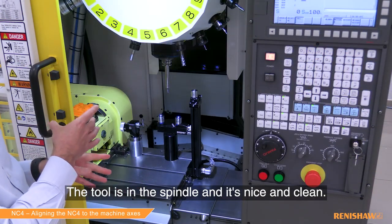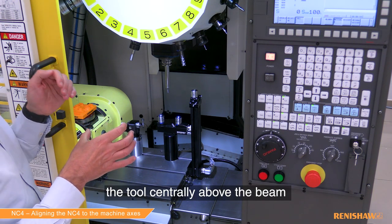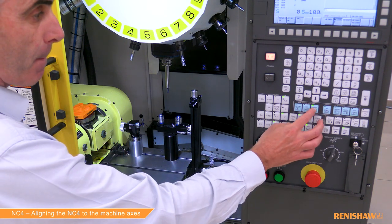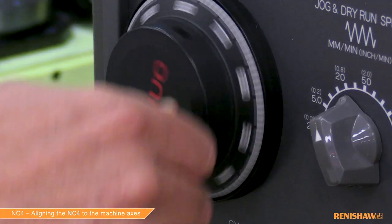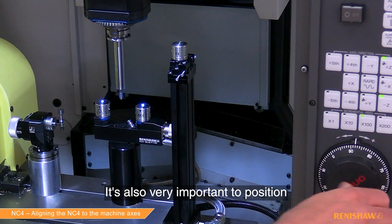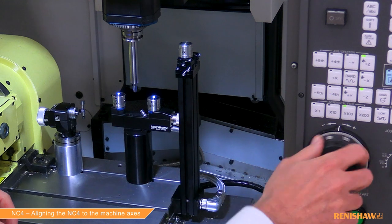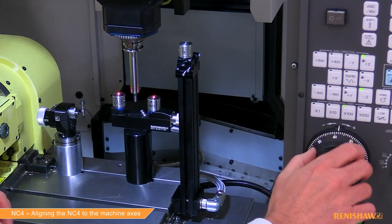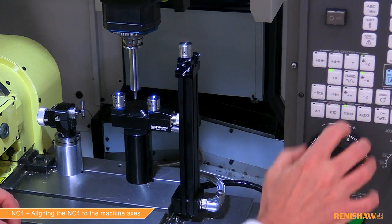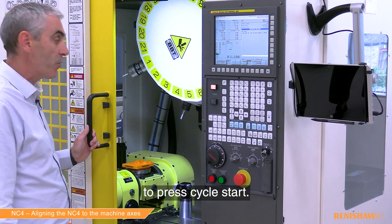The tool is in the spindle and it's nice and clean. We're now going to use the hand wheel to position the tool centrally above the beam, approximately 10 millimeters. It's also very important to position the tool centrally between the two ends. Now we're ready to press cycle start.